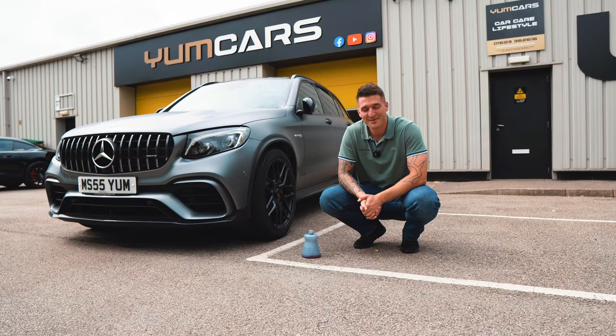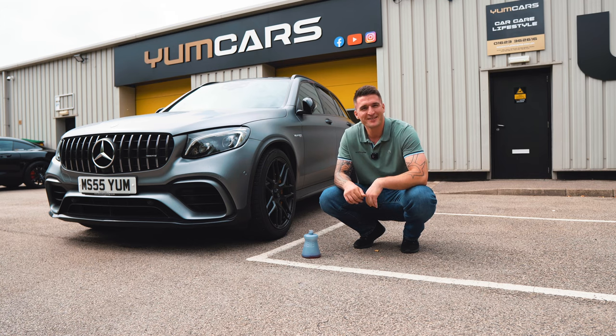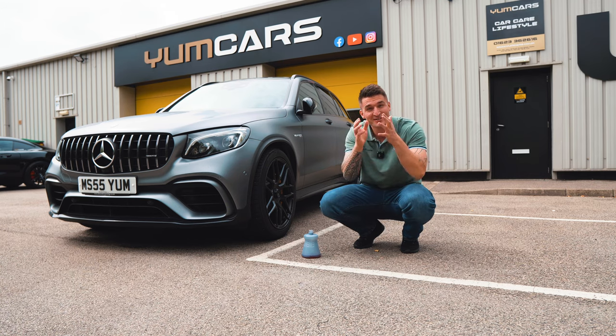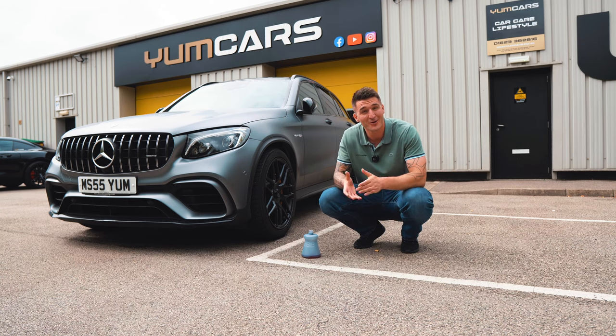Welcome back to the next episode. Before we continue, I hope you've been enjoying the deeper dive into each individual product. In the line of progression, we're going to be talking today about the YUM foam.